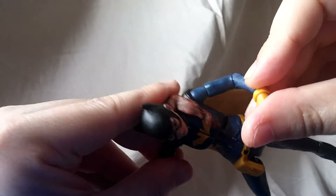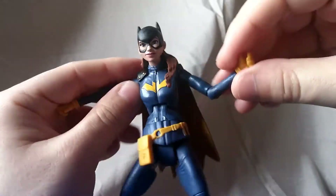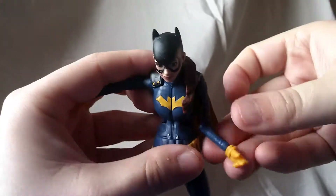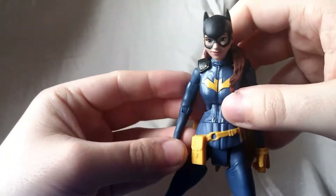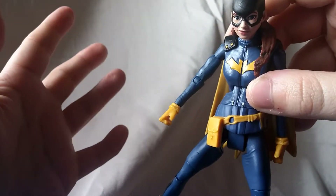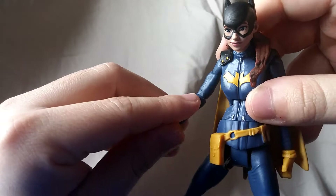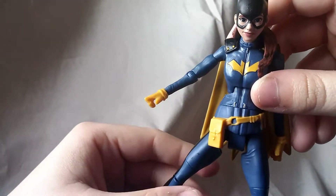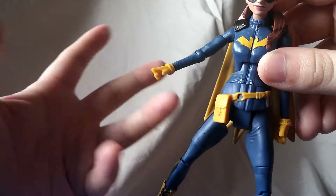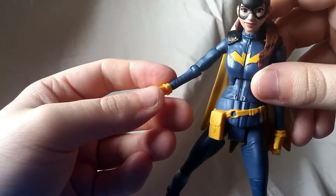Again here, the single jointed elbow works pretty good on this side, but on this side it's just stiff, it just doesn't move. I'm not trying to force it too much — I definitely don't want to break it. If you find you have a problem like this with yours, you can always do the hot water trick, and that should fix it right up.